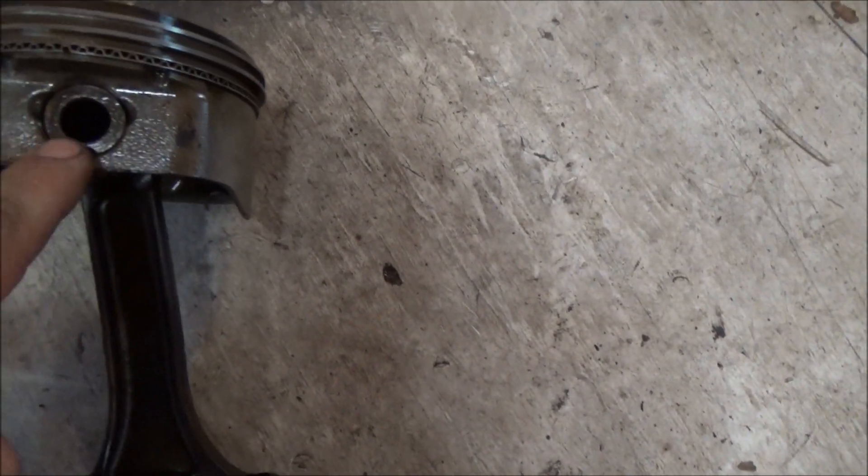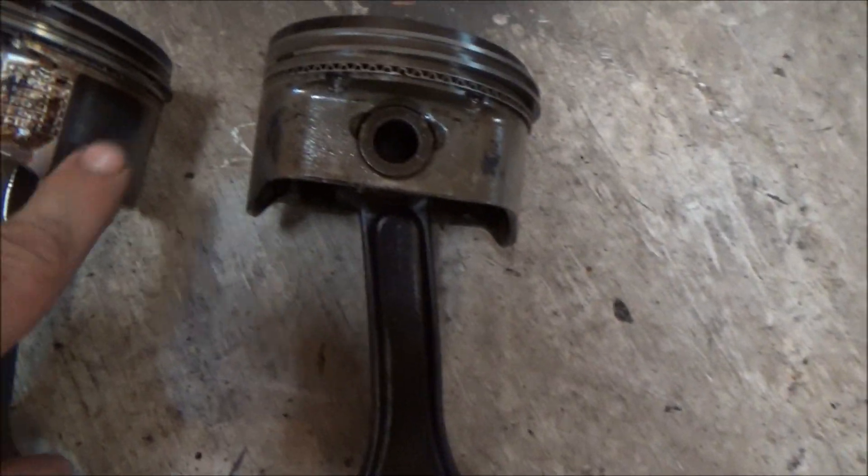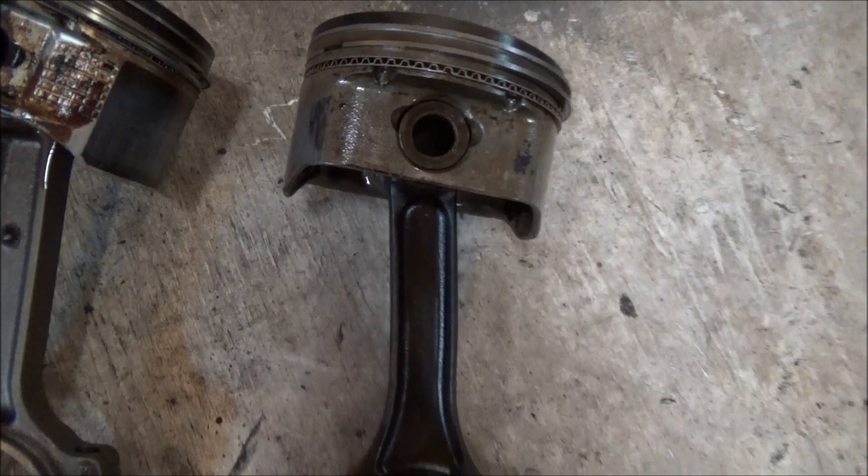These are a pressed pin, and these are a free-floating — so these clips here. The newer ones will have a Teflon skirt; these ones don't.